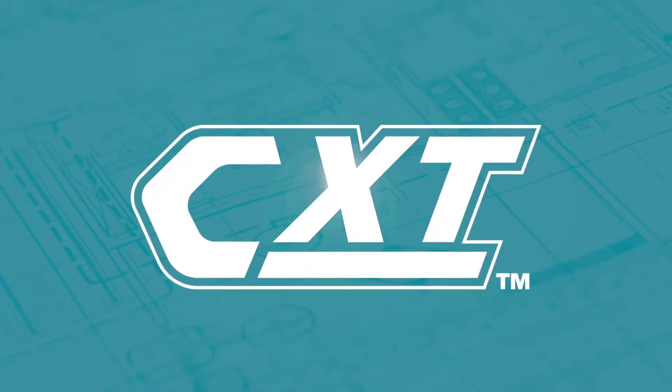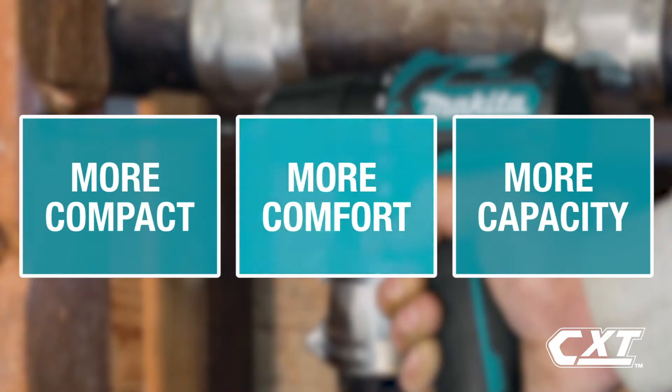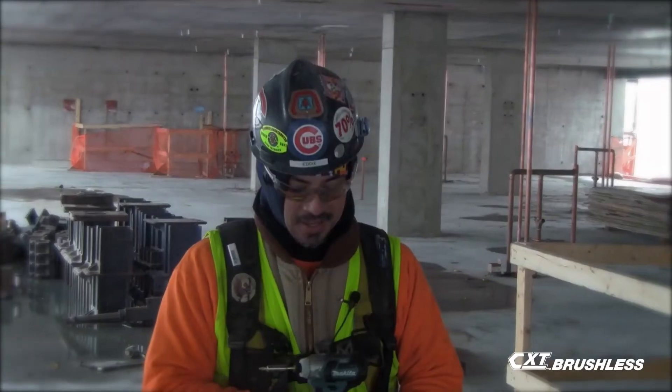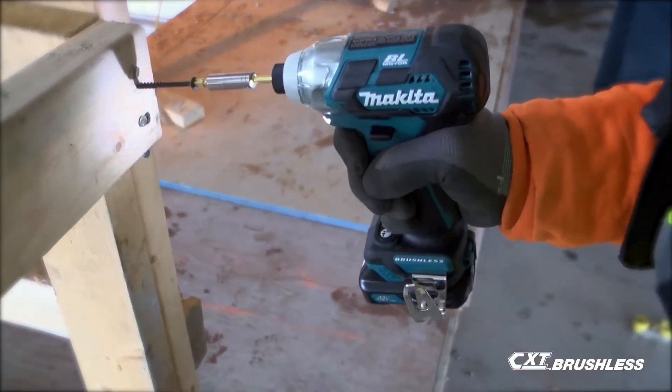It's part of the expanding 12 Volt Max CXT series, giving you more comfort and more capacity in a more compact size. On this particular 12 volt, I think it's commercial jobsite ready — it's small, it's lightweight. Yes, I would definitely recommend this.